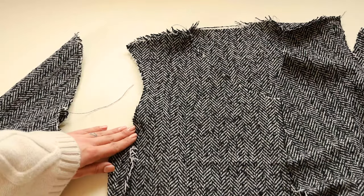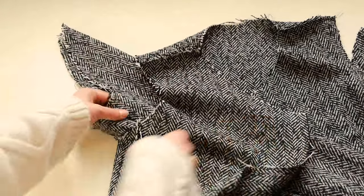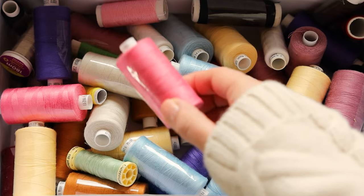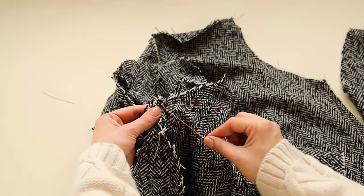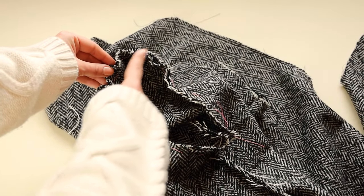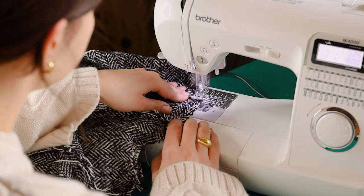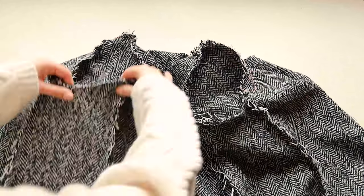Then insert the sleeves to the armholes and match the seams on the sleeves with the seams on the blazer. You can use pins or a contrasting thread to stitch sleeves in place. Then sew the sleeves and remove the contrasting thread.